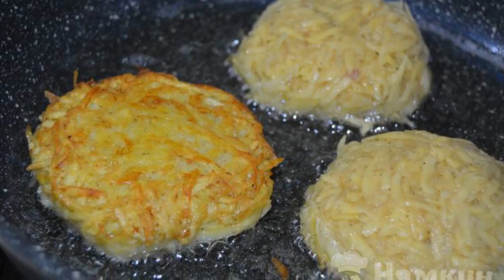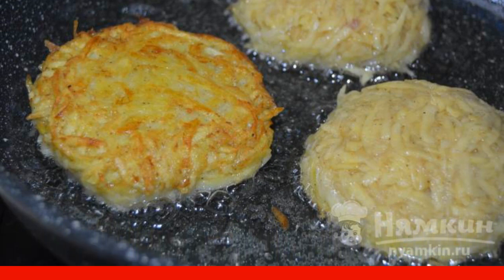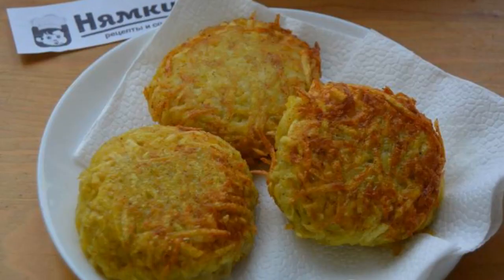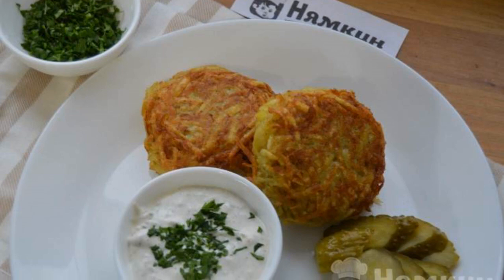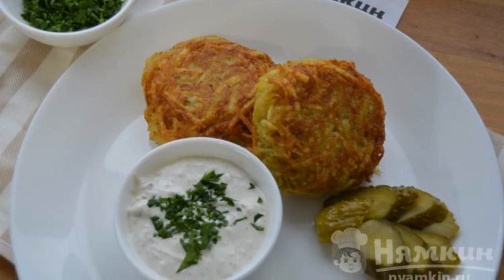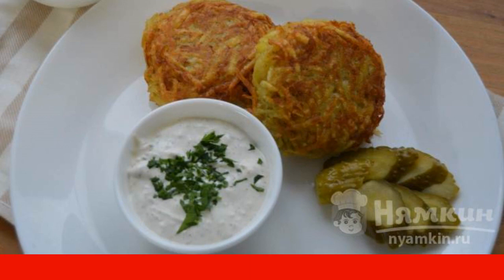After a while, turn over the wizards and fry for about 10 more minutes on medium heat under the lid. Place the ready-made wizards on a napkin to remove excess oil. Belarusian potato wizards with minced meat are ready. I serve them with tartare sauce — enjoy your meal!